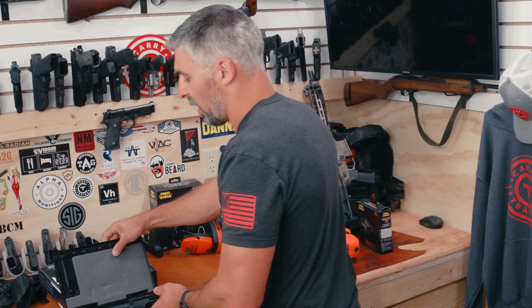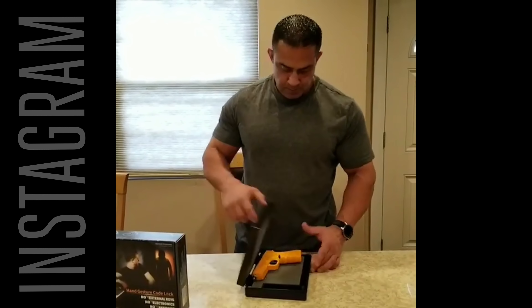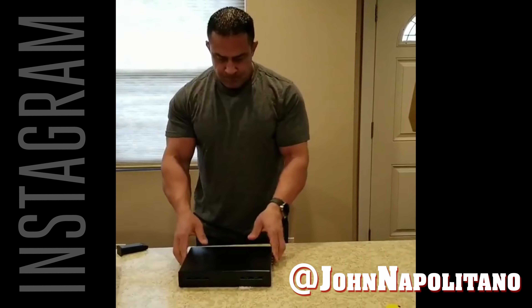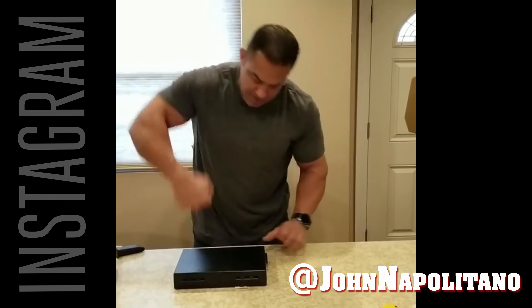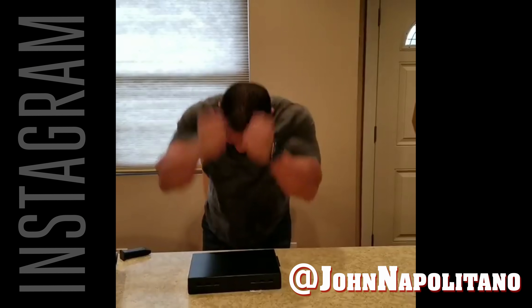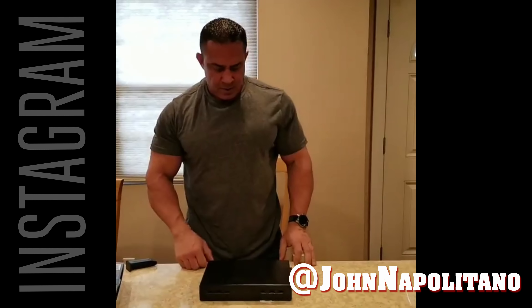Our kids are adults now, but this is a great product for that. How durable is it? Our friend John Napolitano — who was a professional bodybuilder, his biceps are like bigger than my thighs, and I'm a six-foot, 200-pound man — tried to pry it open with his bare hands and he couldn't do it. That's saying something. This dude could bench press like 500 pounds.